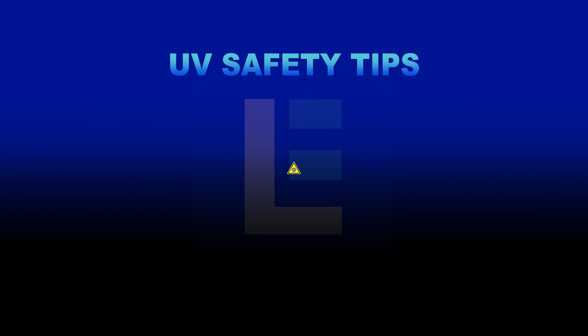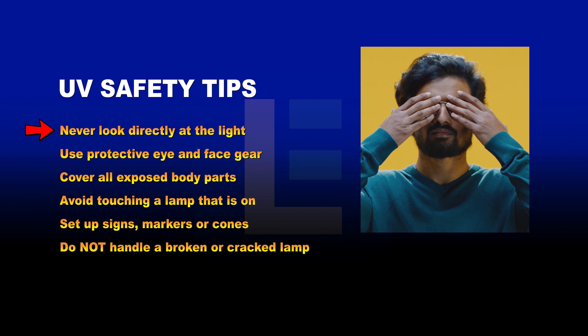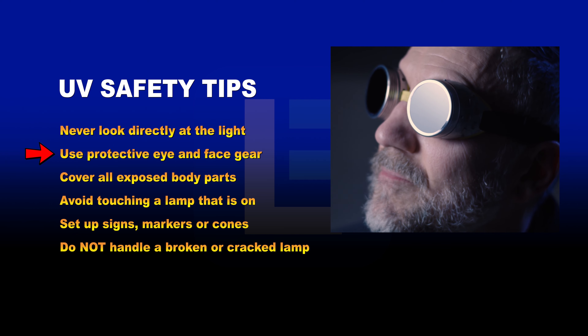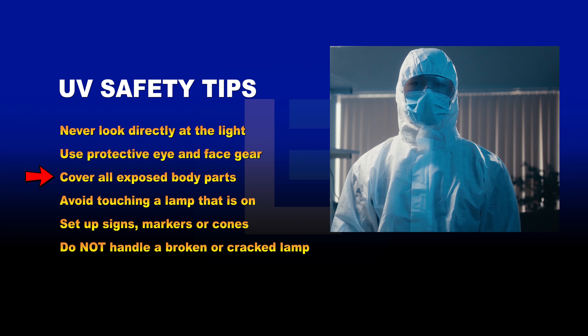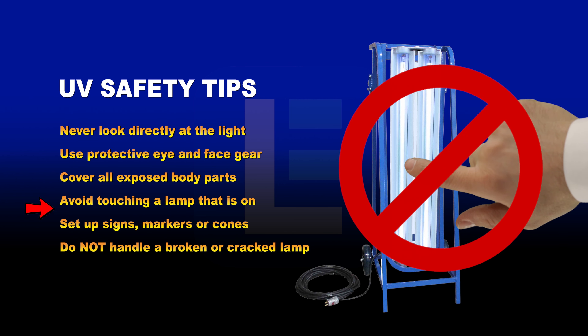Here are some general guidelines for safe operation of UV sanitation lights. Never look directly at the light when it is activated. Use protective eye and face gear. Cover the hands, arms, neck, legs, and other exposed body parts. Avoid touching a disinfection lamp that is on.